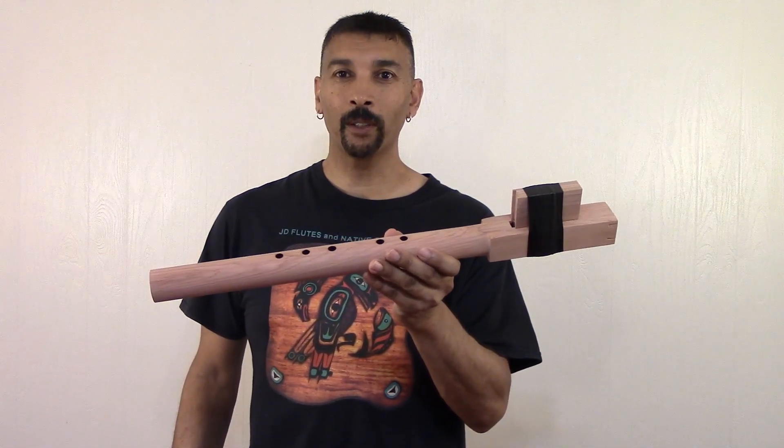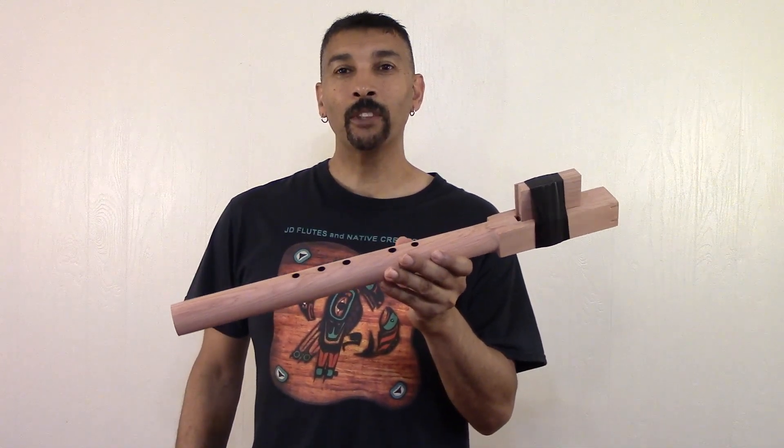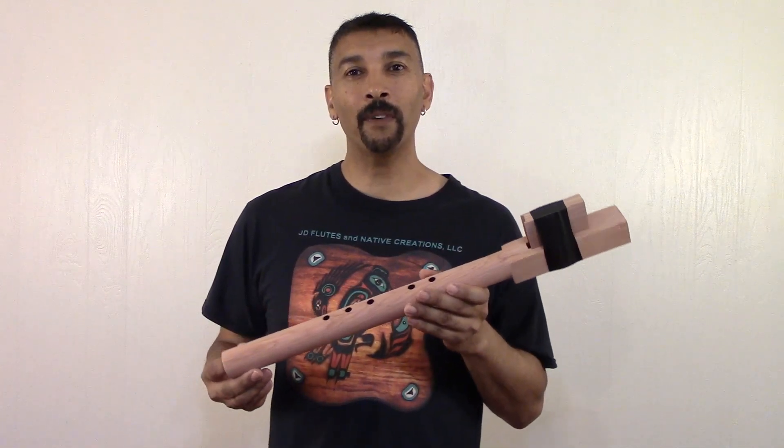Hello everyone, welcome. I'm Jimmy of JD Flutes. Welcome back folks, I appreciate you stopping by.